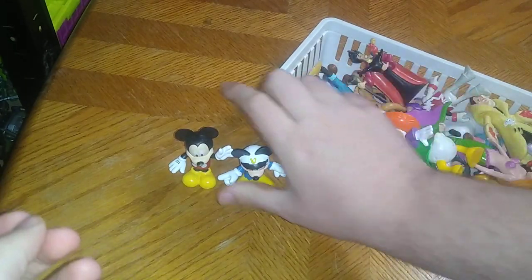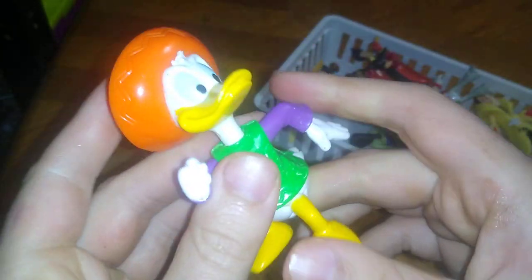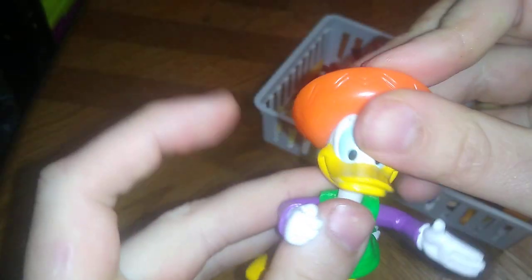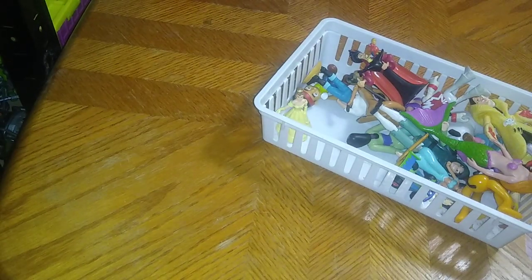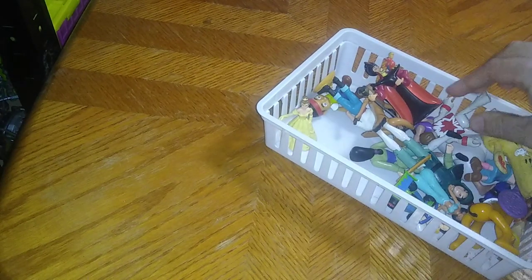Speaking of Mickey's friends, we've got Donald Duck — why not, he's Donald Duck and he's always angry. We've also got a knock-off Little Mermaid figure: articulated arms with some movement, not much, but she's kind of like a knock-off Ariel in mermaid form. Definitely going on the Disney shelf for sure.